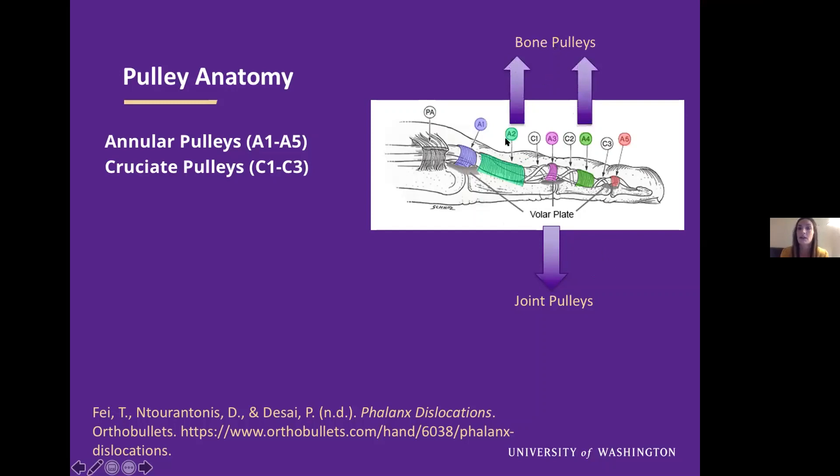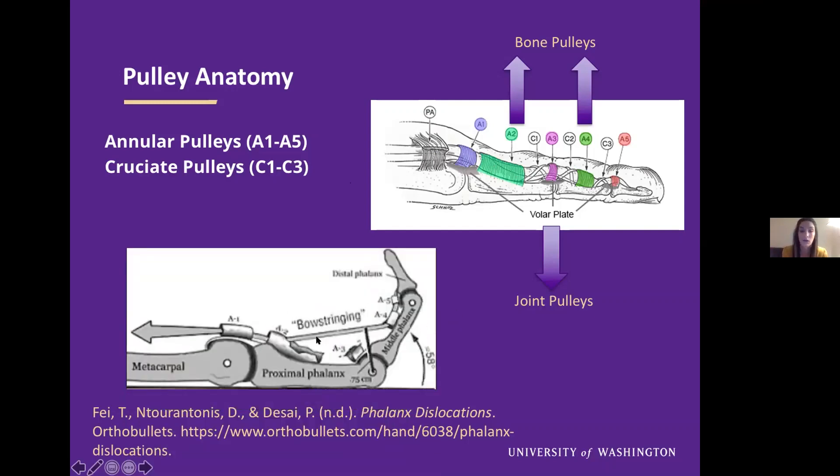We then have our bone pulleys, A2 and A4 — A2 arising from our proximal phalanx and A4 from our middle phalanx. These are going to be our most injured pulleys, with A2 being number one and A4 shortly after. These two pulleys are the most important for pinch and grasp. Without these structures over your flexor tendons, you can get bow stringing or anterior bow stringing, where the tendons have moved away from the bone, putting them at a mechanical disadvantage and impairing function. There are also cruciate pulleys one through three, which are harder to evaluate via ultrasound.